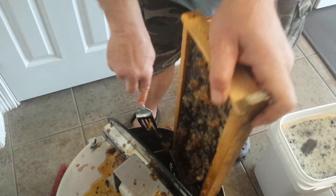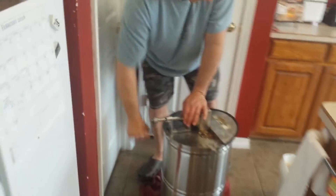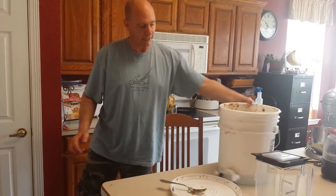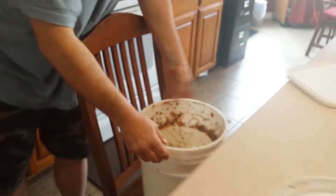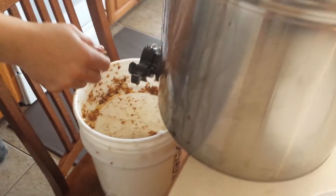So I scour everything and put it in the spinner here. It's starting to get real stiff, so that's telling me something. With this nozzle right down there, I strain everything into here. And here's some of the old beeswax cappings — that container will be full of stuff here soon.